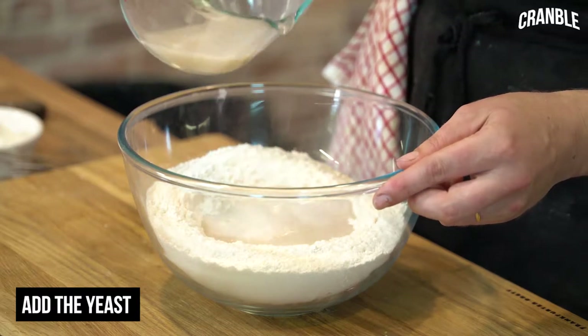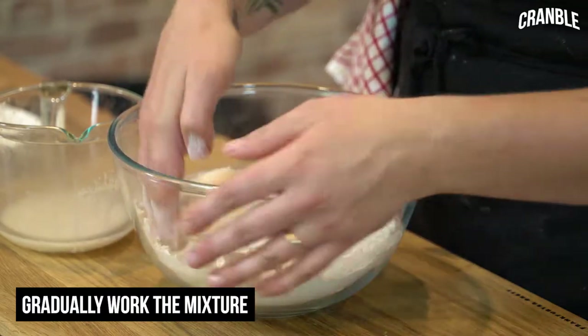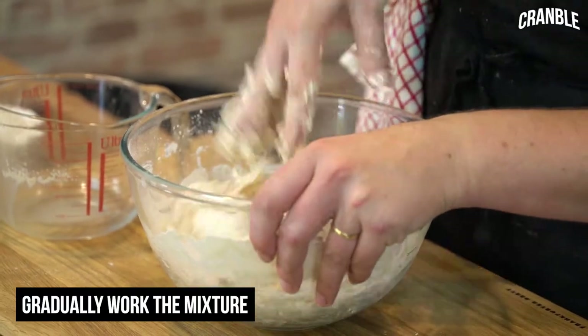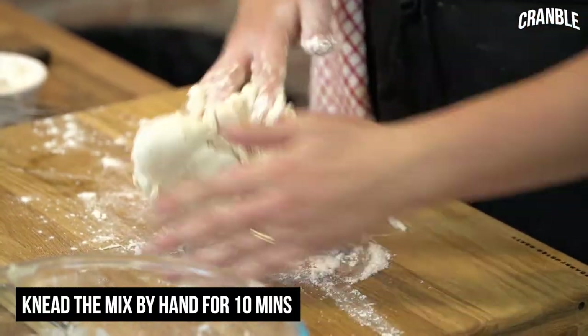Just going to pour the liquid into the centre. Always keep a bit back just in case you've got a bit too much liquid. Now you just want to gradually work the mixture together — keep spinning the bowl and you'll get a nice even mix. Once it comes together you can tip it out onto a board. Now it's the hard work part — we need to knead this for about 10 minutes.